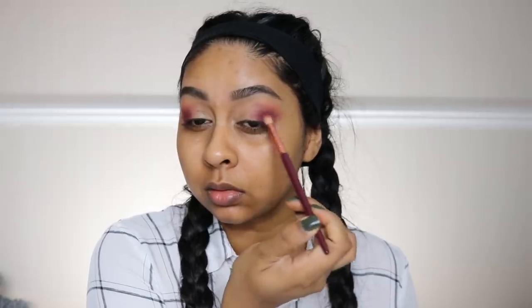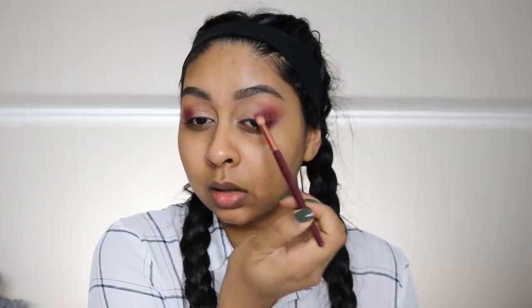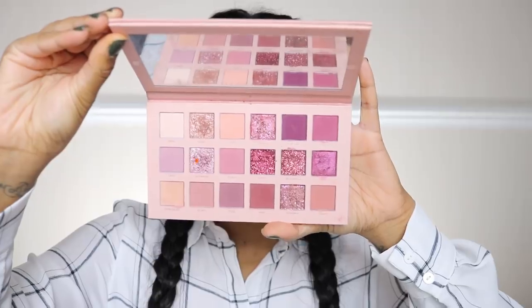Next I'm using this darker purple shade and I'm going to buff this in underneath that first shade — not going completely all over it, just underneath it. If you want to bring the shadows higher up, just use the previous color to bring the shadow up rather than the darker one. You want to keep that dark one right in that inner corner bit. But look at that blend!